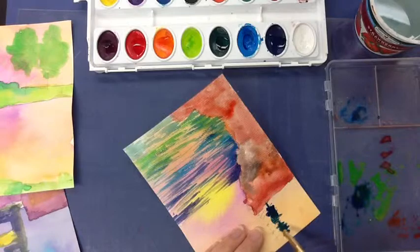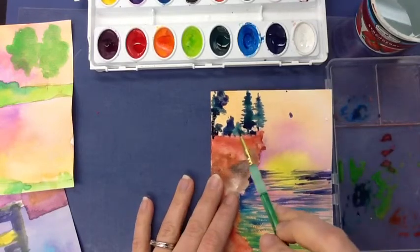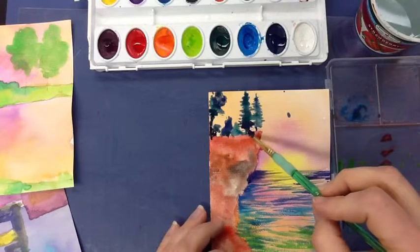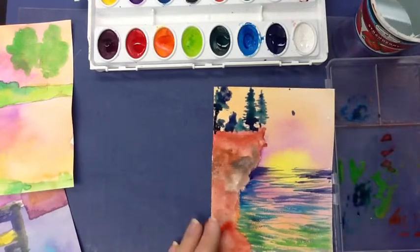I like the way it mixes on the paper itself. I actually added a couple of extra trees up here and some foliage to finish out what is going on up on the top of this cliff. Now I'm going to move down here into my rocks.